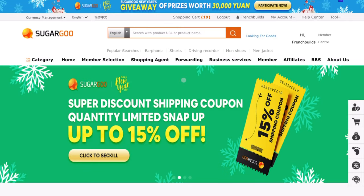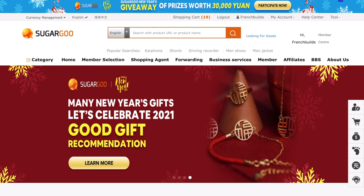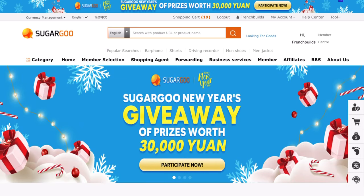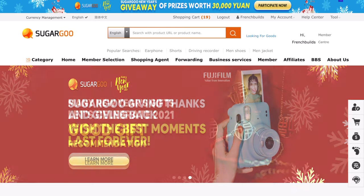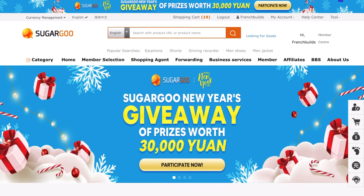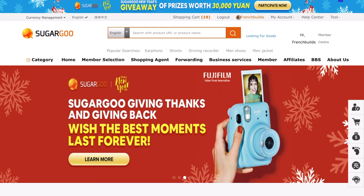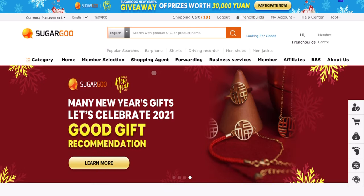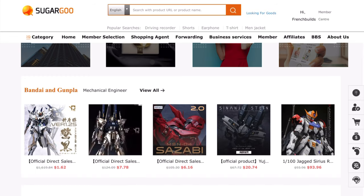What I'm going to do in this video is give you a tour of the Sugar Goo website and walk you through the order process. First thing you want to do is head over to sugargoo.com. I recommend doing this in desktop view — there are some bugs with the mobile view, so either use a phone that can access desktop view or use a laptop or desktop computer. Once you're on the site, sign up for an account, then head to the home page and scroll down to the Bandai Gunpla section.